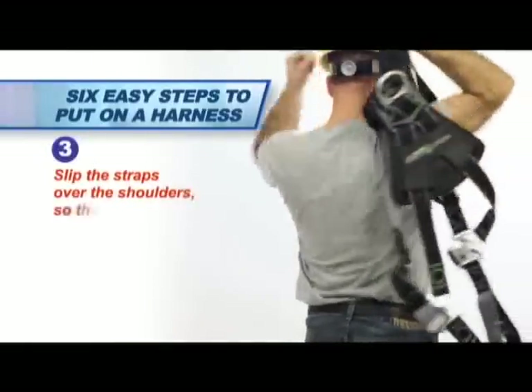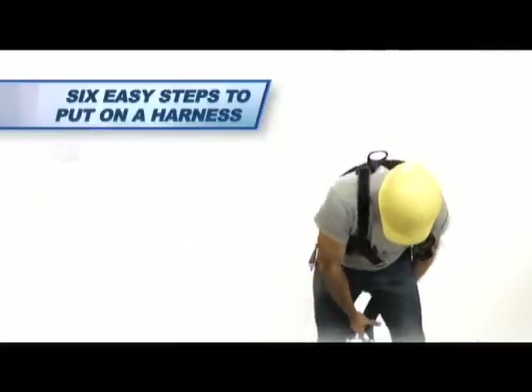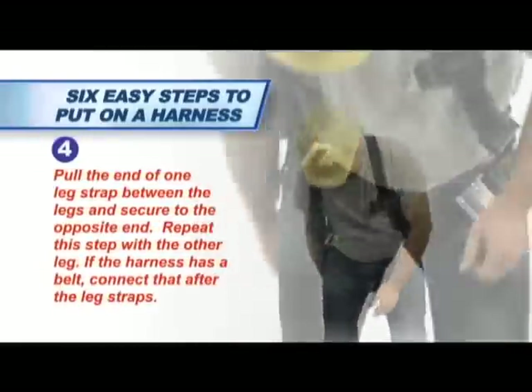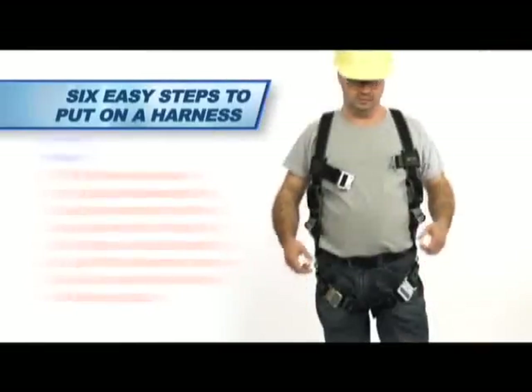Slip the straps over the shoulders so the back D-ring is located in the middle of the back between the shoulder blades. Pull the end of one leg strap between the legs and secure to the opposite end. Repeat this step with the other leg. If the harness has a belt, connect that after the leg straps.